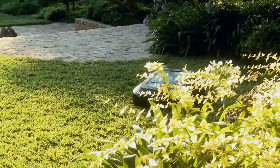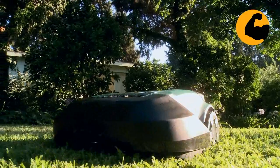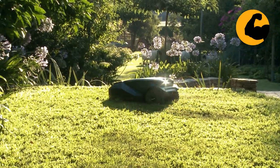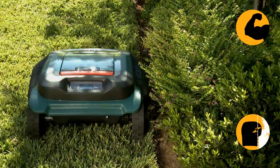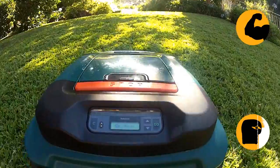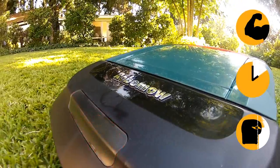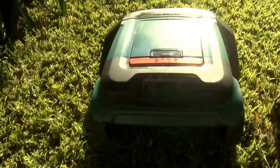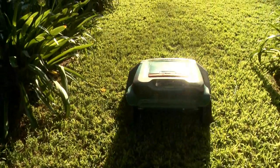RoboMow is your best choice. It is the most powerful robotic mower in the market. We designed RoboMow to trim the edges so you don't have to. And it will complete the job quickly enough, leaving the lawn free for you and your family to enjoy. RoboMow — it mows, you don't.